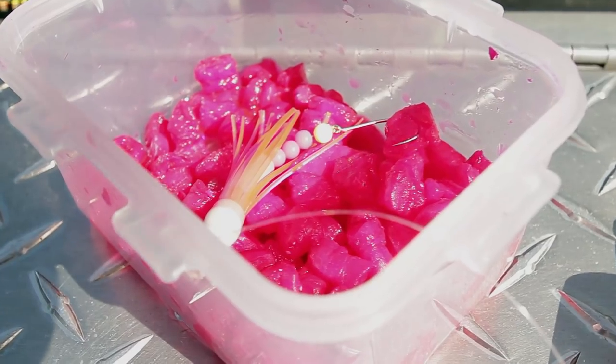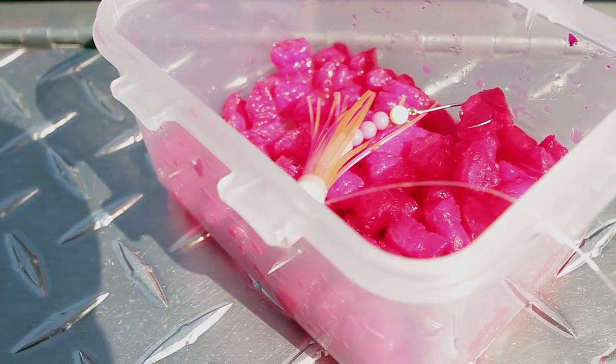We tipped these with shrimp that I had dyed with Procure, and we were also using some imitation maggots that worked well for us.